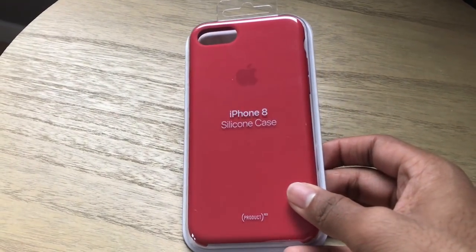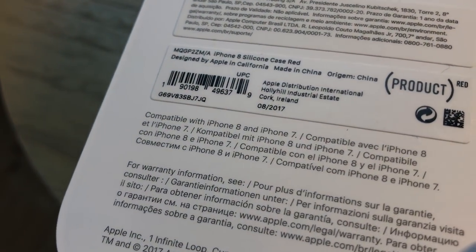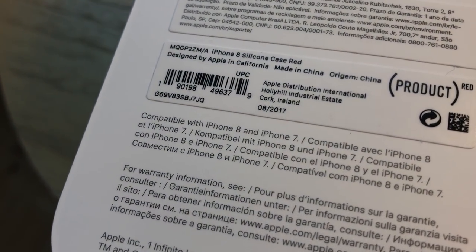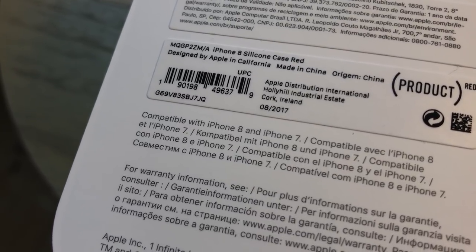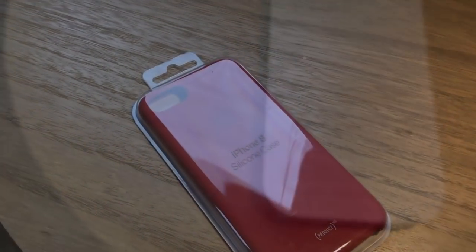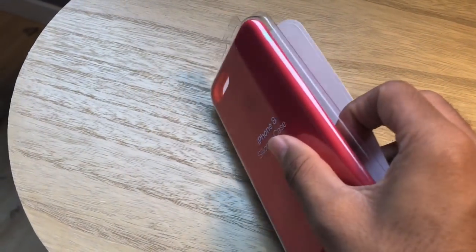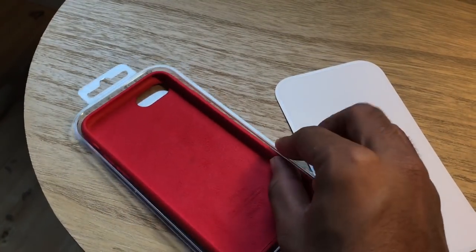If you take a look at the box, it also says it is compatible with the iPhone 7 as well. Just like how iPhone 6s cases are compatible with the original iPhone 6, this is compatible with both the 7 and the iPhone 8. Taking a look at the packaging, nothing really special here — you just peel off a protective cardboard in the rear and there we go, here's the case itself. It's very nice looking.